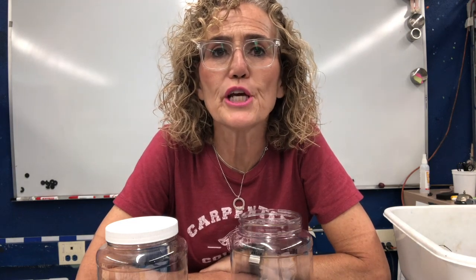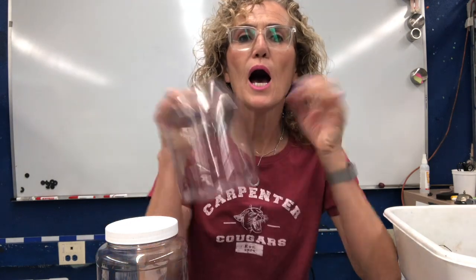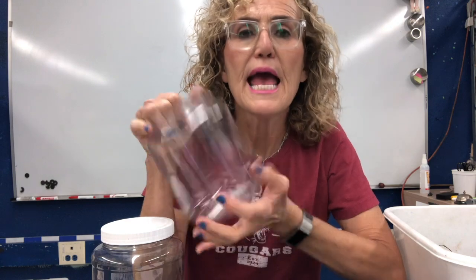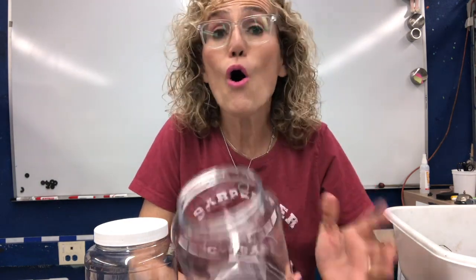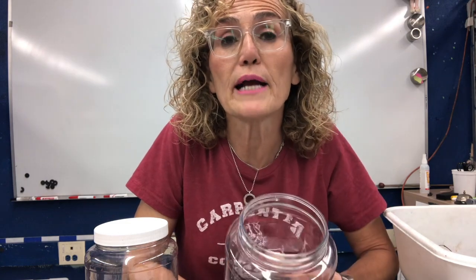Hello, fifth graders, Mrs. Belitesh here, and we are going to set up a worm habitat. A worm habitat is going to contain all of the different spheres that we were talking about last week in Earth's system.